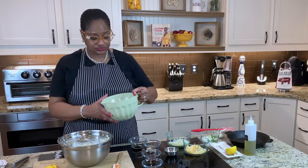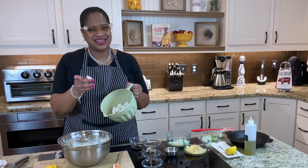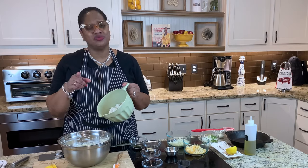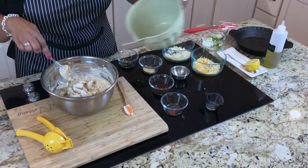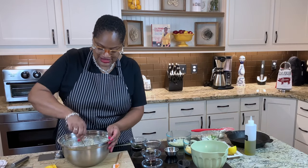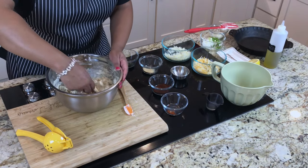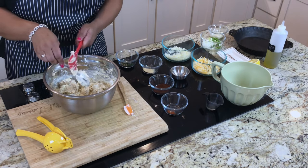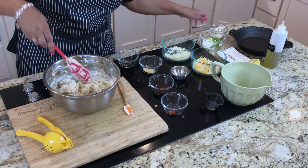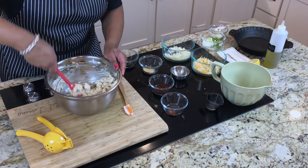Last but not least, we're going to add this crabby. I've got jumbo — you want this big crab. Don't get that filler or that little stuff, because that's going to make you mad. I put it in last because I don't want it to break up. If you put it in last, you have less time for it to come apart. I'm just gently folding this over — the fold-over technique, kind of like a cake: go under, push it over, under, over.